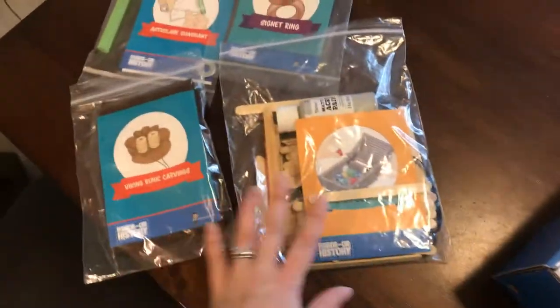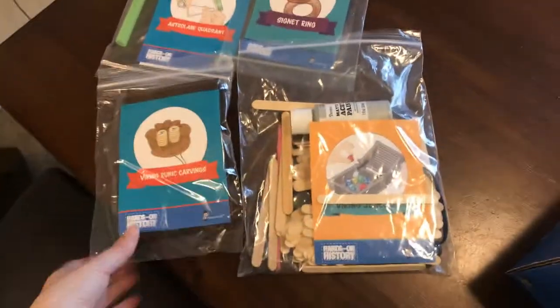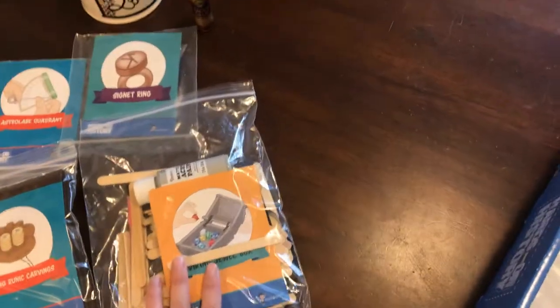So there's four kits already — those are the smaller ones on top. I say 'little' and I just mean in size, because I think these are going to be so much fun. I think my kids are absolutely going to love making these.